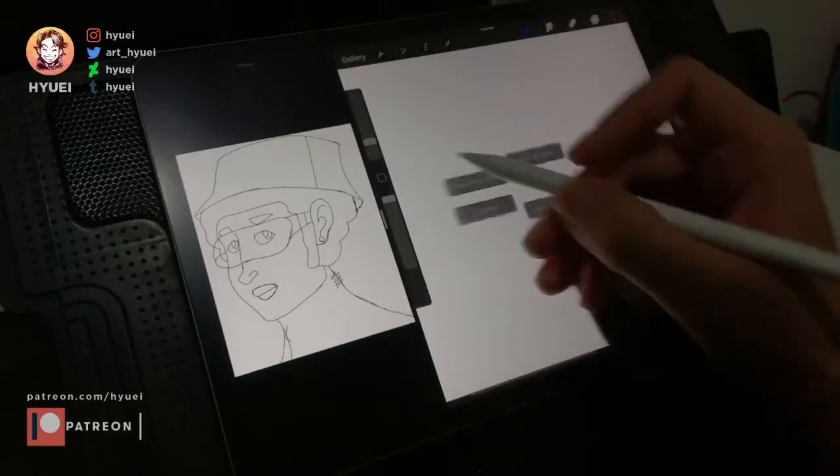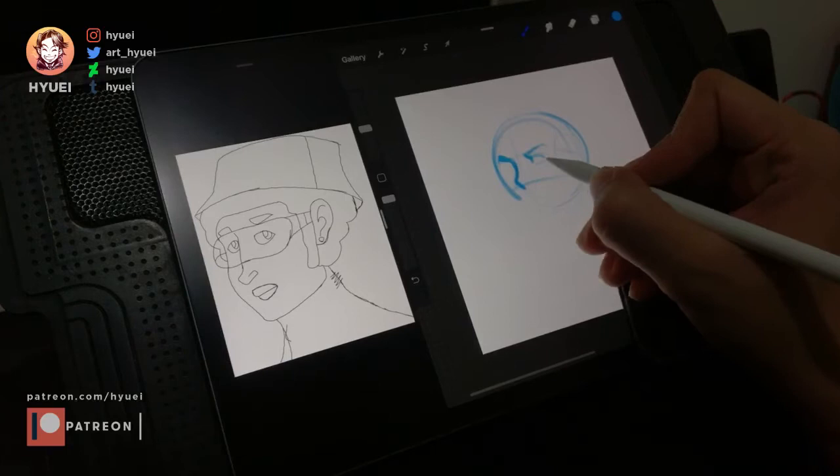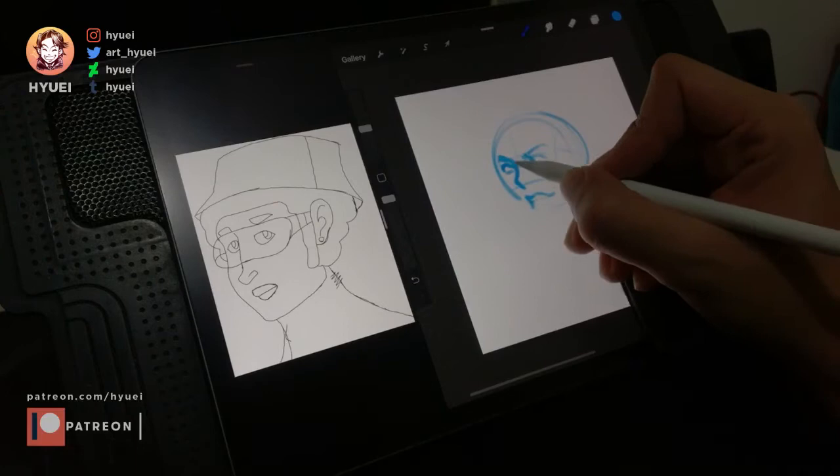In this video I wanted to show you how I redraw one of my patron's artwork into my style. I started with a circle sketch and split it into two to place the eye in the middle of the circle.